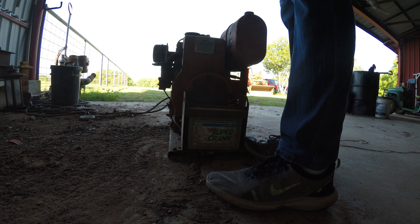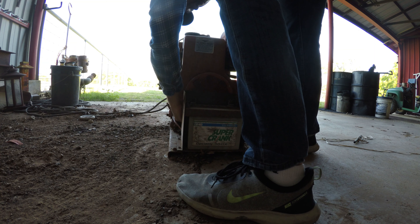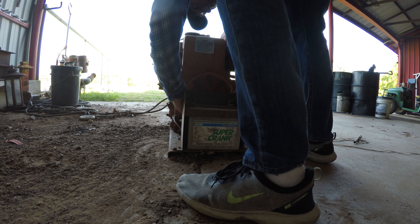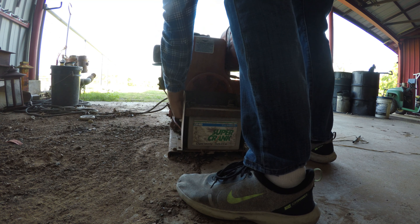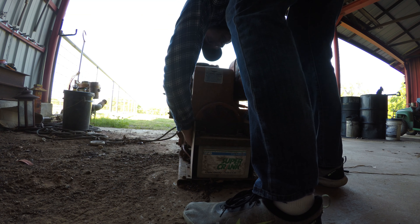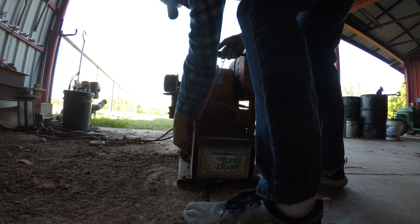Alright guys, starting fluid. Let's wrap this back up. I don't know if the electronics even work on this — it might not start because it doesn't have a battery or electricity. It should run on its own. We will find out; maybe it needs a battery hooked up.